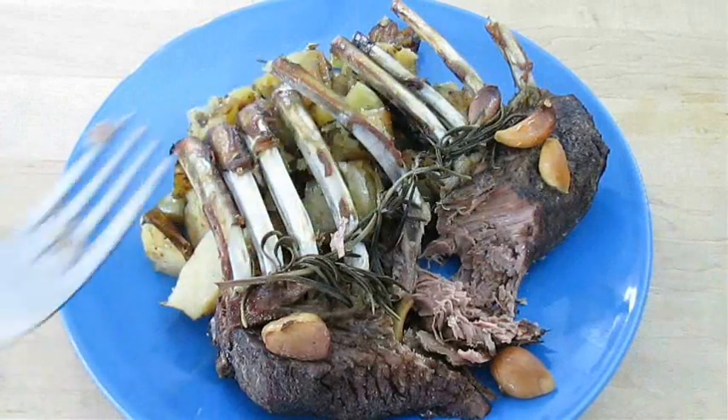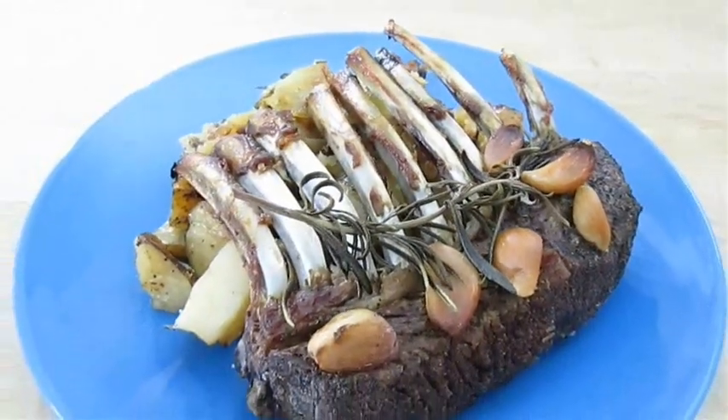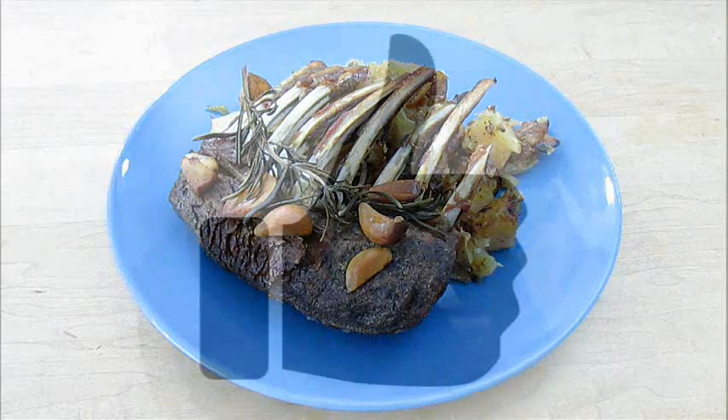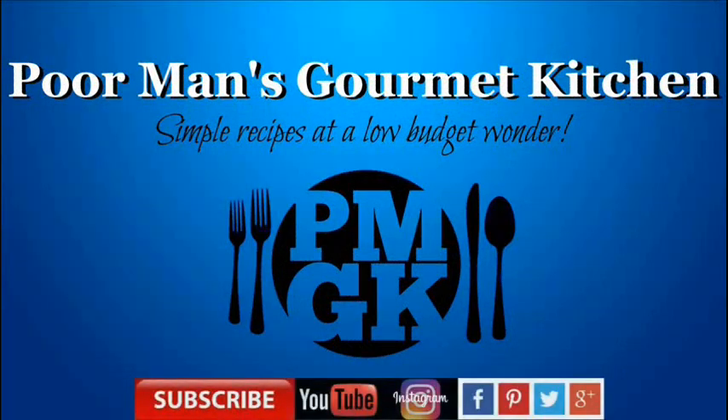Don't forget the gravy. And there you have it — roasted rack of lamb right here in the Poor Man's Gourmet Kitchen. Thank you for watching. And be sure to stop by PoormansGourmetKitchen.com for more recipes and exact ingredients.